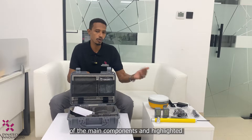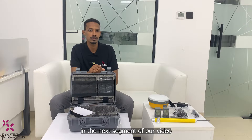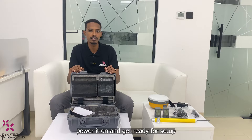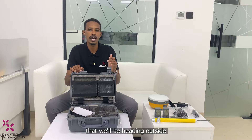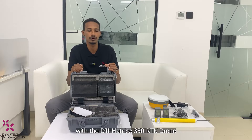We've completed the unboxing of the Hi-Target V30 Plus GNSS RTK system, provided an overview of the main components, and highlighted some key features. Stay tuned as we dive into the setup process and connectivity test with the DJI Matrice 350 RTK drone. We will be heading outside because we need a clear signal to begin connecting the V30 GNSS base station with the drone.